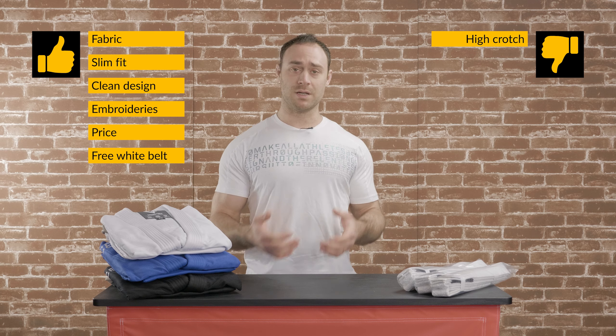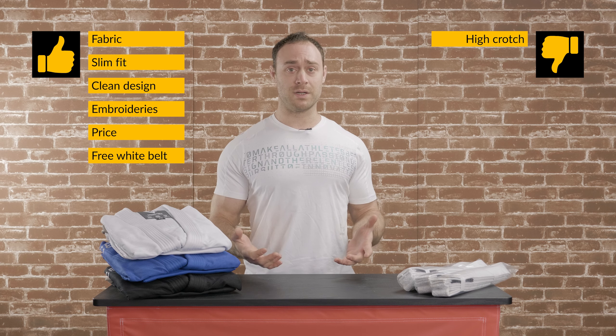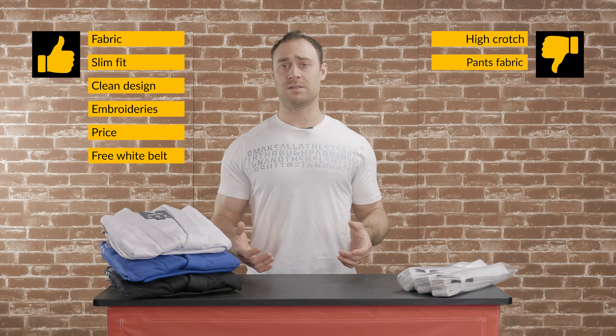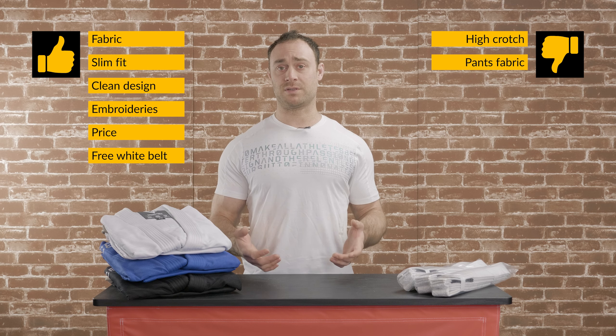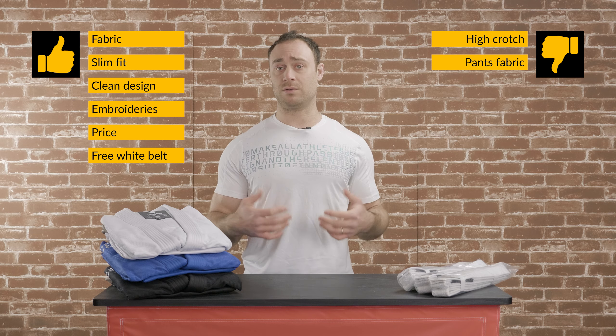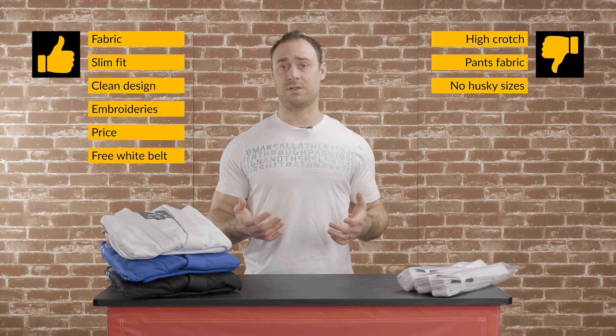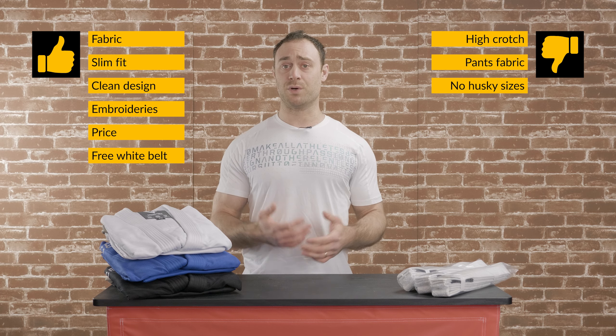What I don't like about this Gi: the crotch of the pants can feel a bit high when you try them on for the first time. It's not really in the way when you are rolling, but it can feel a bit odd when you first put them on. The fabric of the pants can feel a bit artificial at first.